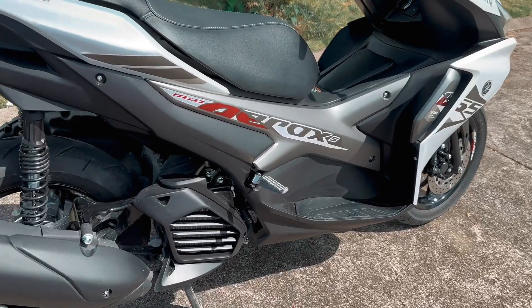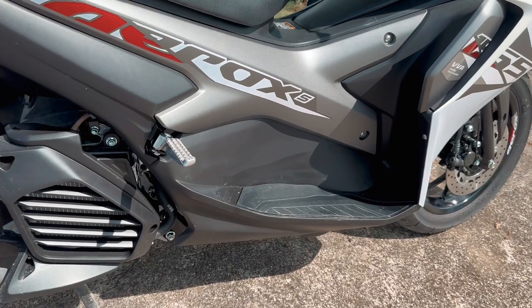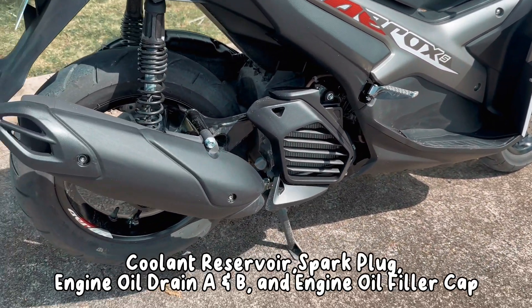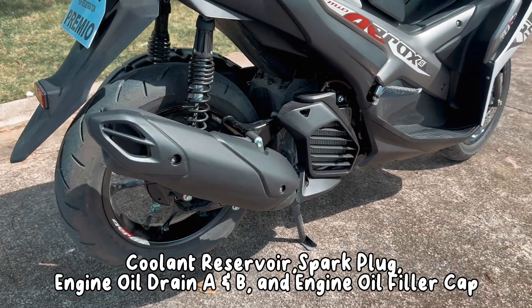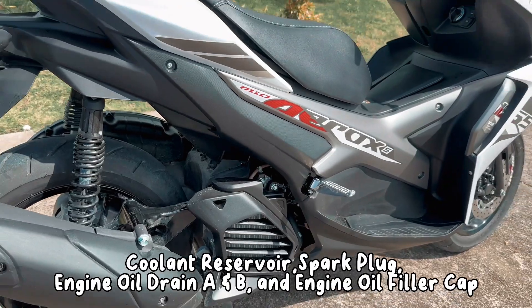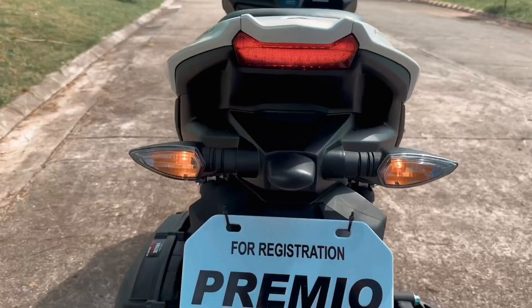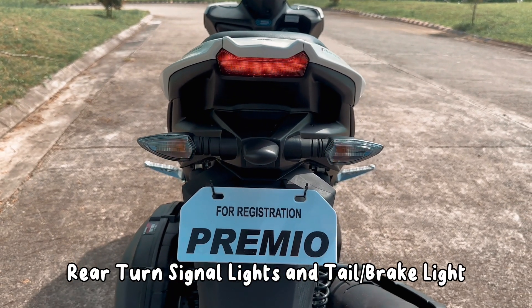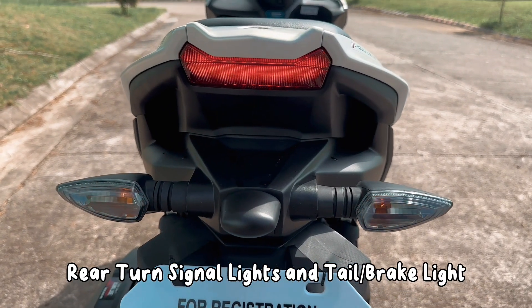Sa right view naman, dito makikita ang coolant reservoir, spark plug, engine oil drain bolt E&B, at ang engine oil filler cup. Back view naman, guys, makikita natin ang rear turn signal lights at tail or brake light.